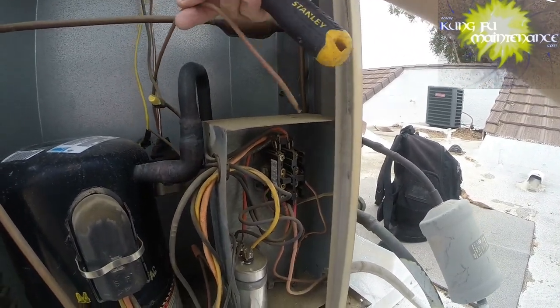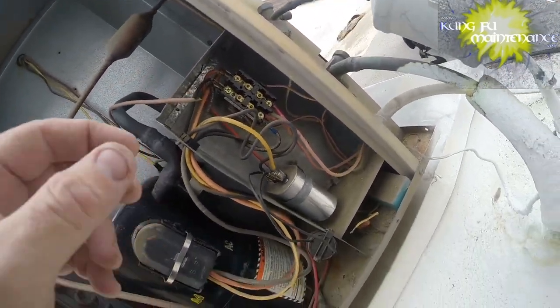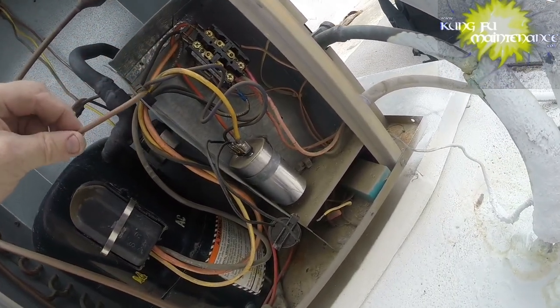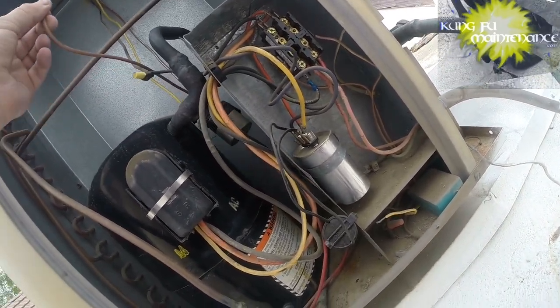Look at that - there it is right there. So the question is where does it go? Which is most likely to the top - it should be going to the fan motor.